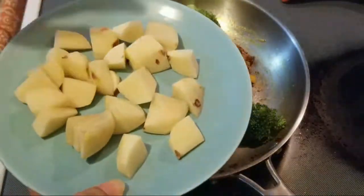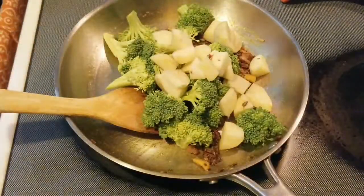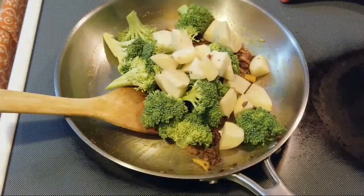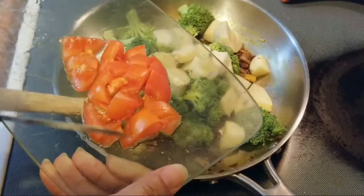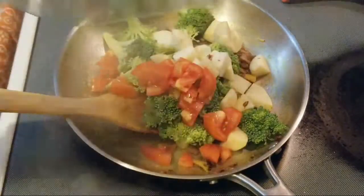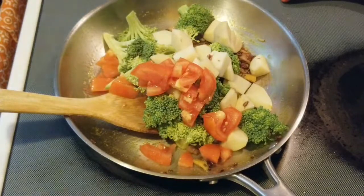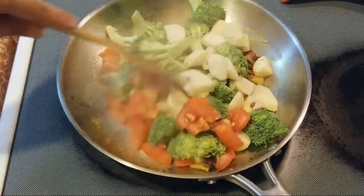Add the potatoes and add the tomatoes — this is about one small size tomato. Mix well.